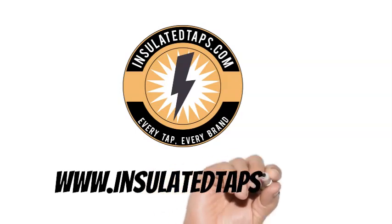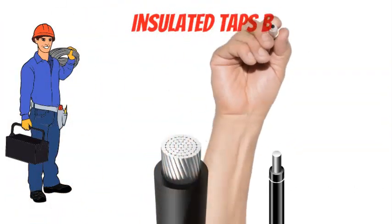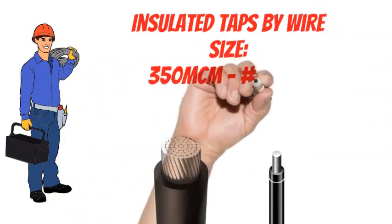www.insulatedtaps.com — Insulated Taps by Wire Size, 350 MCM through No. 4 AWG.